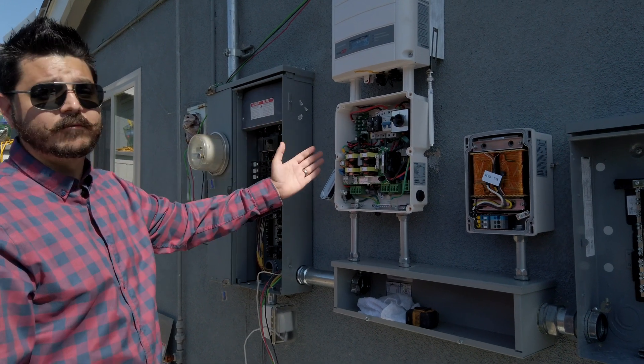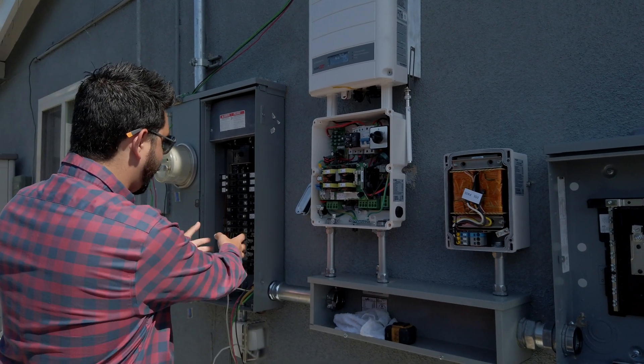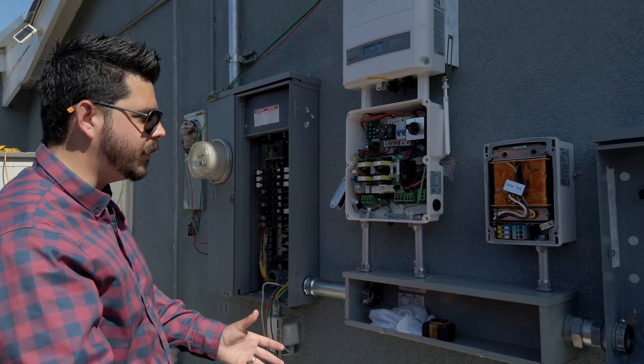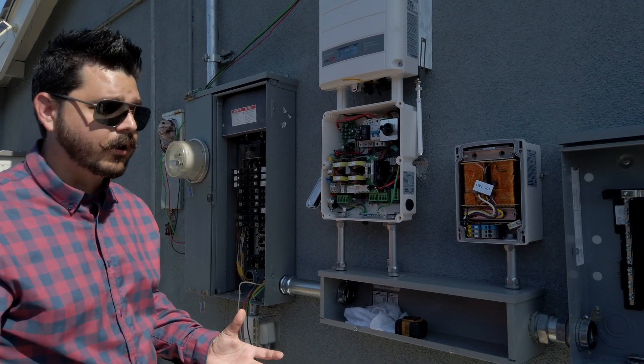This inverter handles everything — your PV input and battery input. It will then back-feed into the electric panel here for normal energy grid usage. As long as the grid's up, the power will flow to all the circuits in both panels.